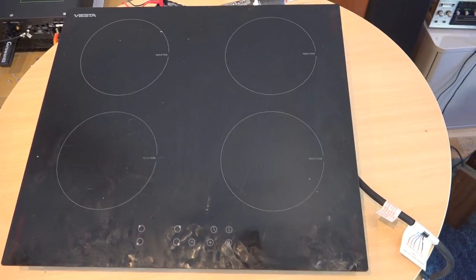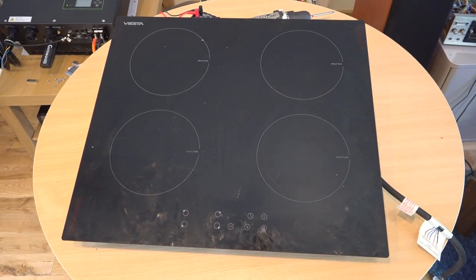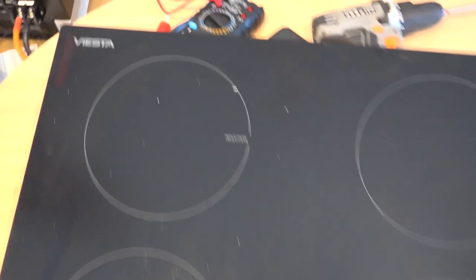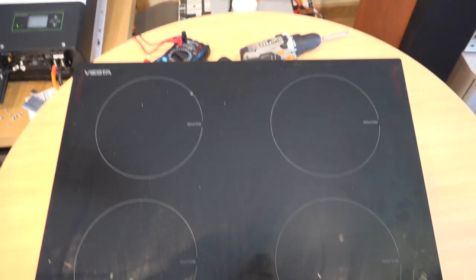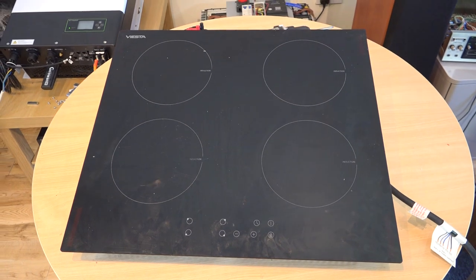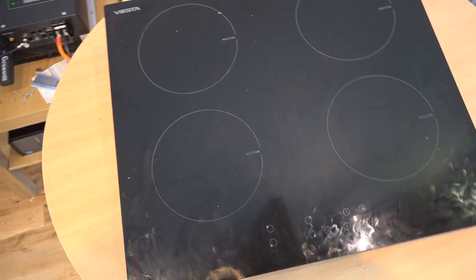Good day everyone. We have on the table of trouble an induction hob. It's a Viesta — Viva Viesta quad induction cooker hob. It got blown up by a friend's wife and she was cooking a particularly difficult bloater.